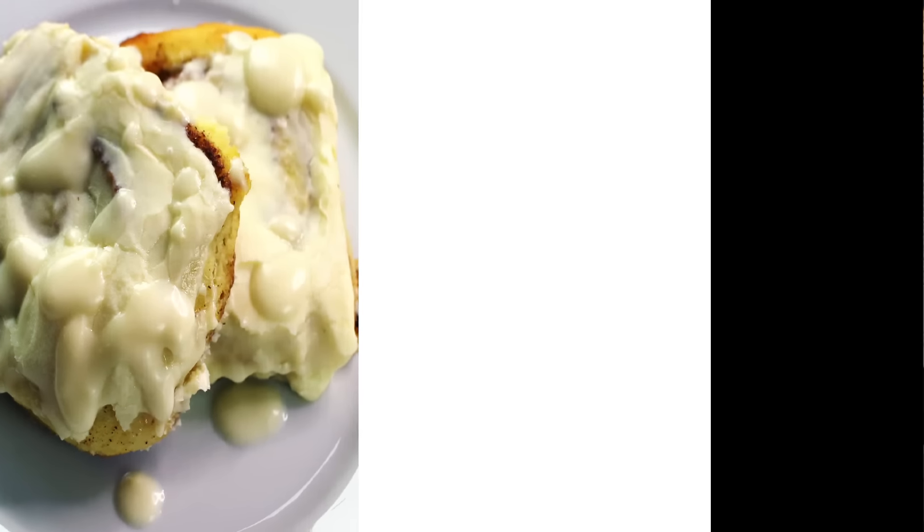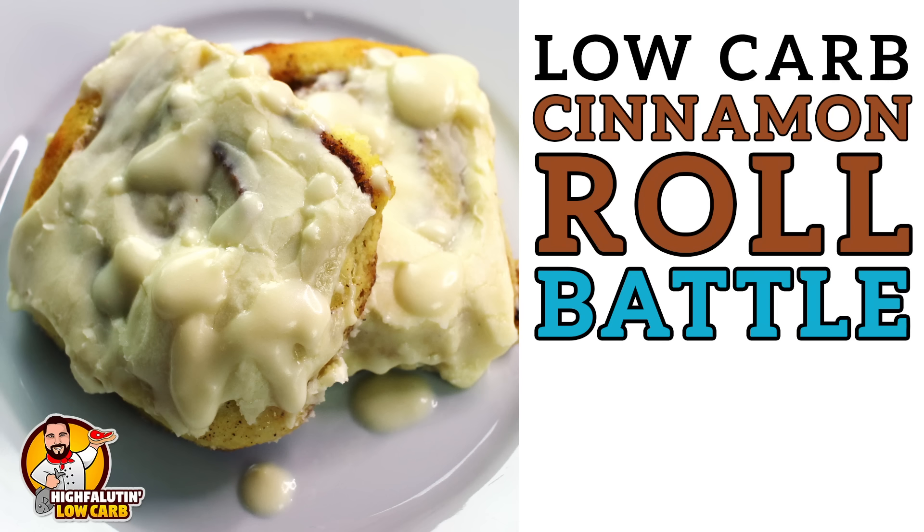Y'all, we're making cinnamon rolls. Come on! Welcome to Highfalutin' Low Carb, the random web series where we find and test the best low carb recipes this crazy internet has to offer. Today we're tackling cinnamon rolls. Stay tuned.